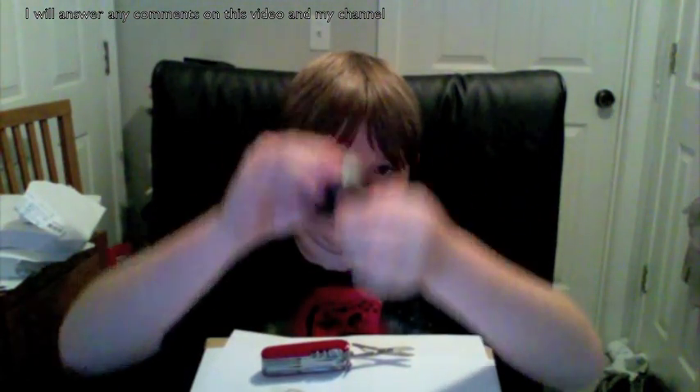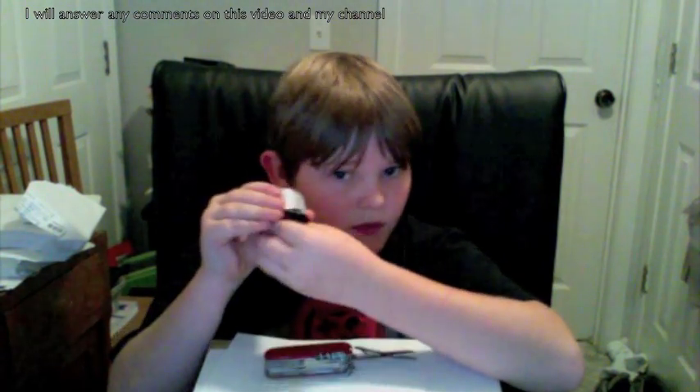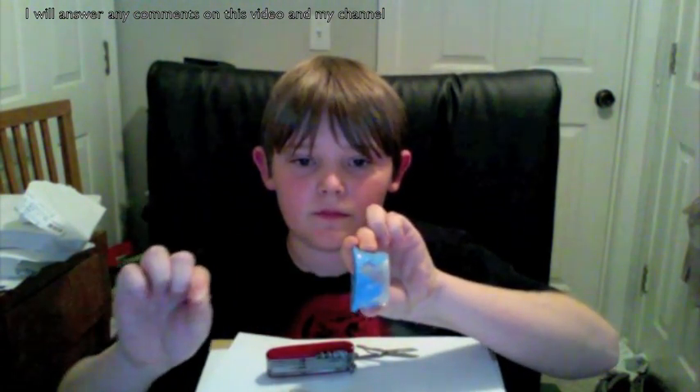Now pull it back and it should shoot a little vortex. You can see it moving my hair. I have yet to shoot it at a fly — I don't know what's going to happen but I want to find out. Just grab it, pinch it, pull it, and let go. And that's how you make a mini vortex cannon.